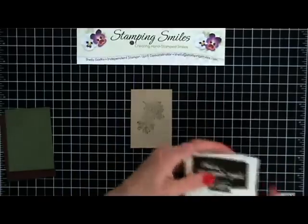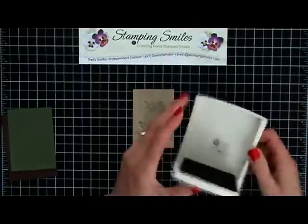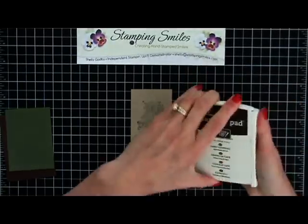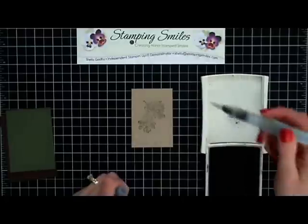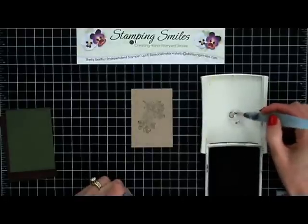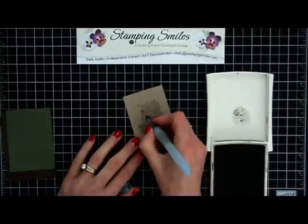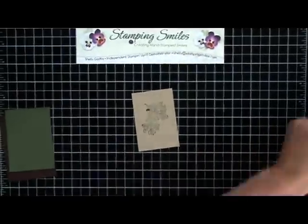And then I have my stamp pad - and I don't know if you know this, but stamp pads we push down, they're pliable, and it puts color into the lid. I'm going to take my aqua painter, pick up a little bit of color, and just color the top of this acorn. That's all I'm going to do for this one - give it a little bit of interest, but other than that it's pretty much a monochromatic card.